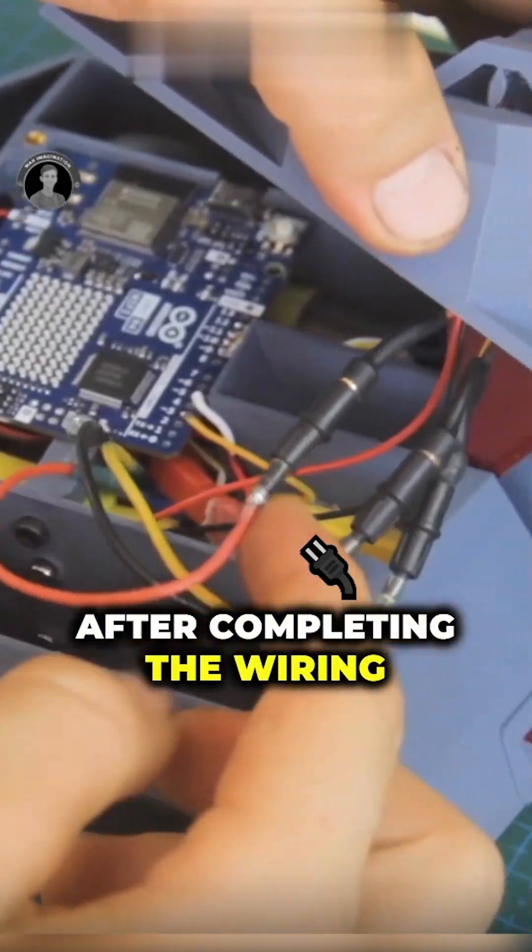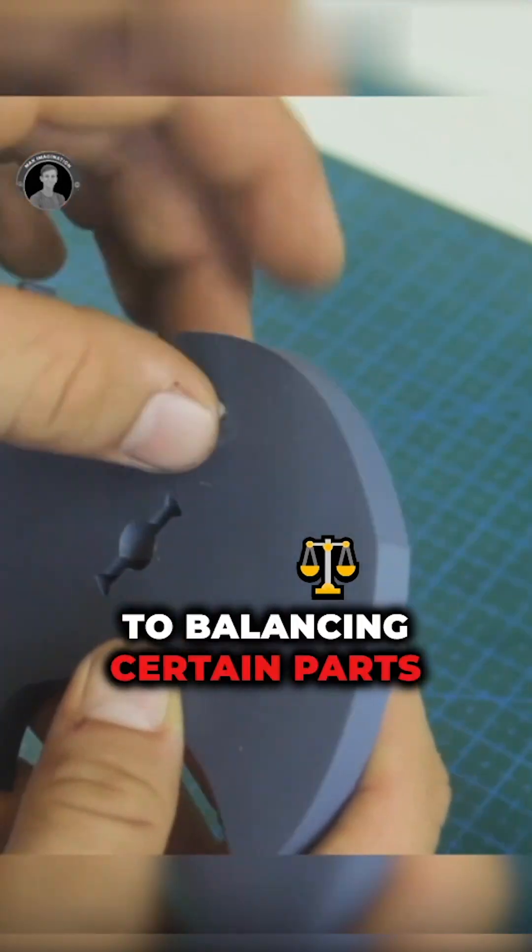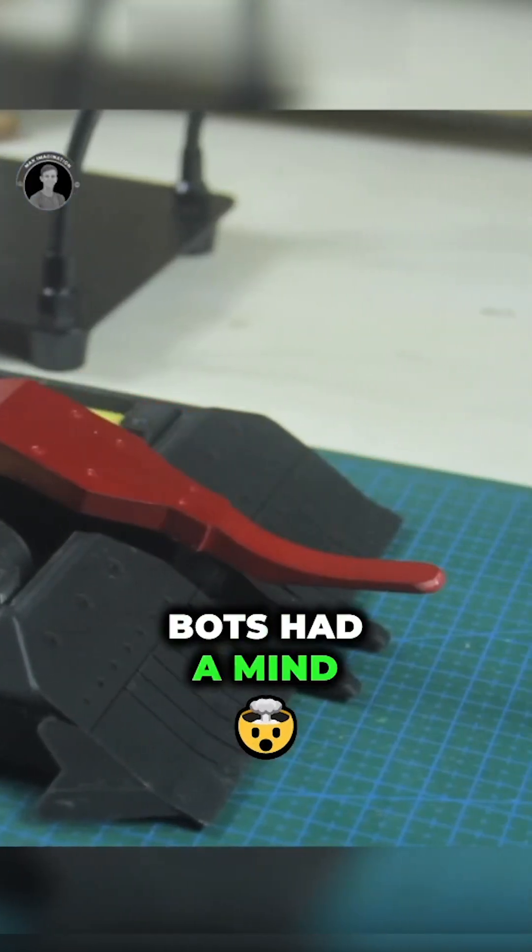After completing the wiring, things went smooth until I encountered a few challenges. From rewriting code to balancing certain parts, it felt like these bots had a mind of their own.